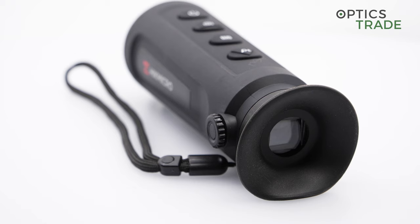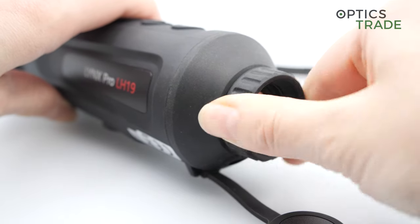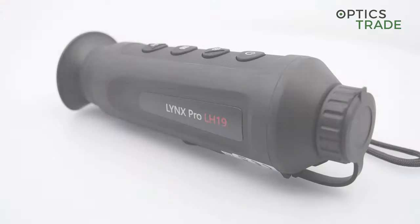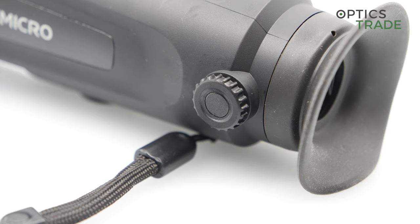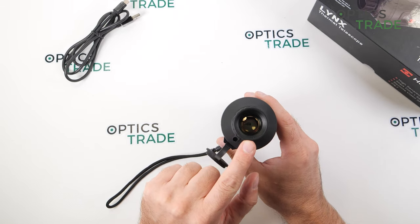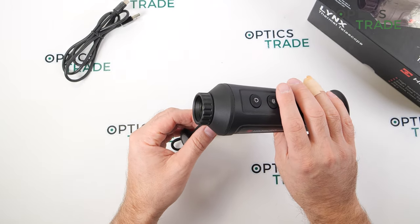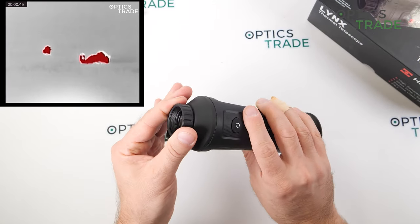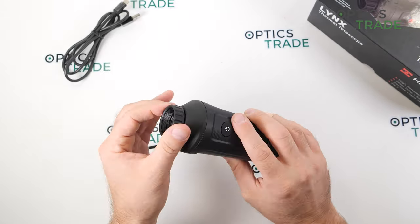The display is LCoS and it's really big at 0.4 inches. When you look into it, it appears large and using it with glasses is no problem. It's 1280 by 960 pixels — a really good display, it doesn't disappoint. The magnification is 1.86x as standard and you can go up to 4x with digital zoom, though image quality fades with zoom as expected. The lens diameter is 19mm, field of view around 240 meters, detection range roughly 900 meters. Four color modes and adjustable focus — it looks and works really nicely.